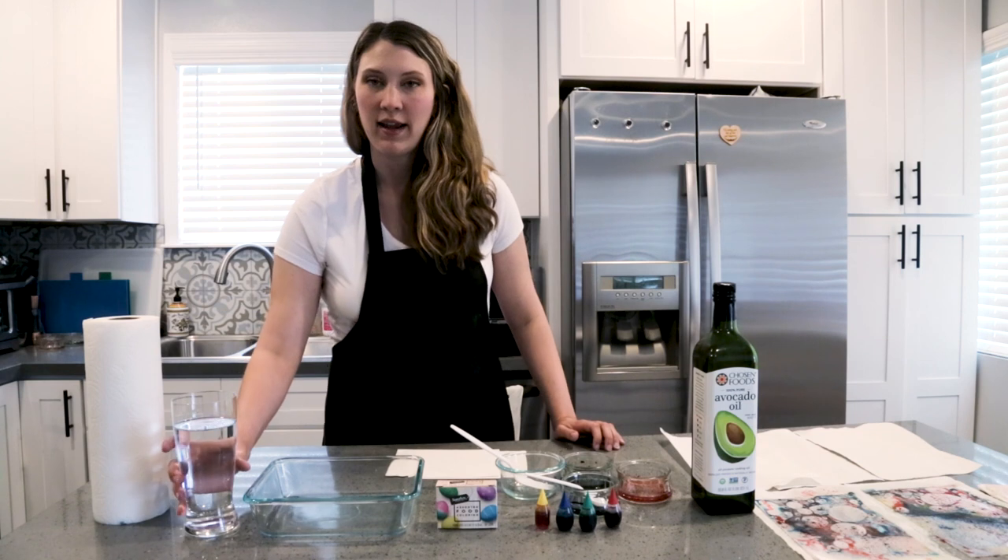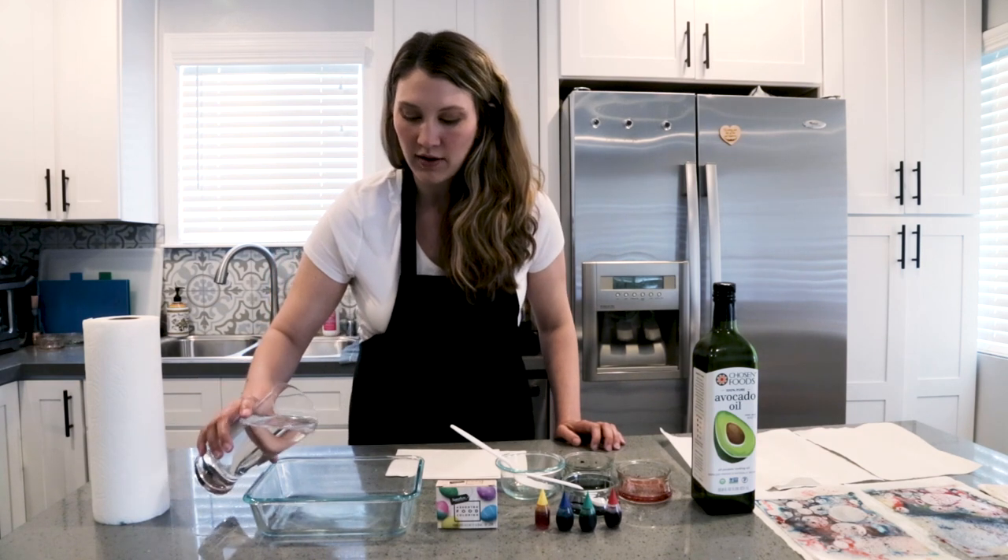First we're going to pour our water into our baking dish about an inch deep.